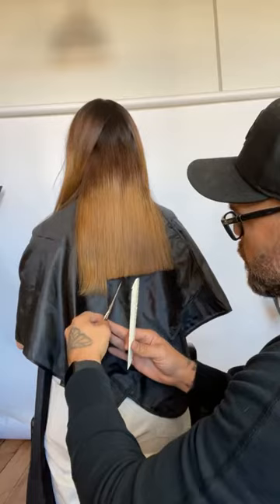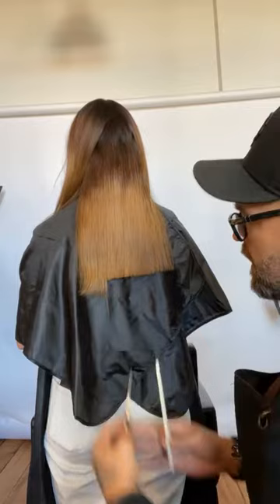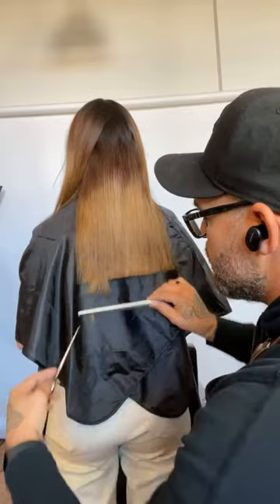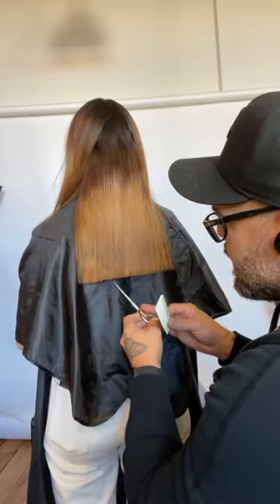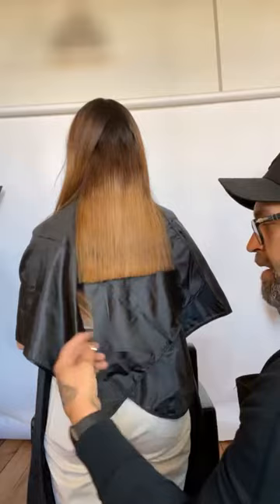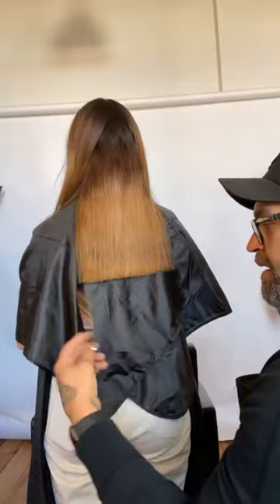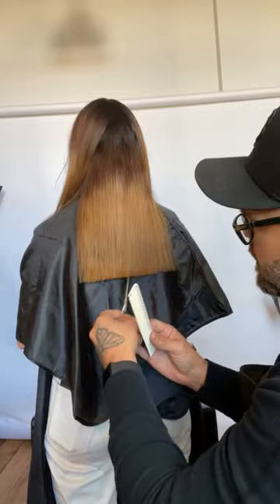How that shear goes into the hair is going to determine the type of texture you create. I want this to be soft texture, so I'm going in at just a slight diagonal, a little bit closer to parallel. If I bring this in at more of a diagonal, it's going to be a much stronger texture. We want to make sure we're creating even texture inside that perimeter — nice hold on the shear, nice control. Every section I go in, the angle of that blade is the same.